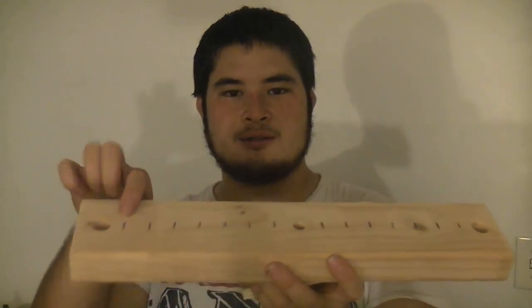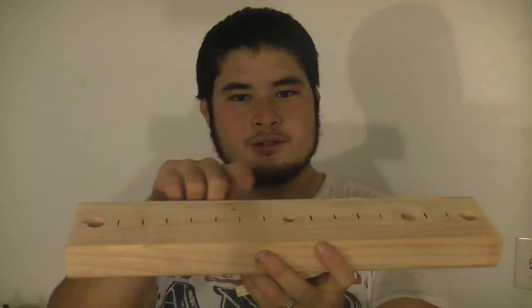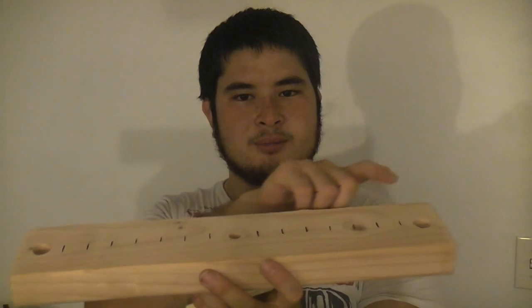Each one of these lines are 1 inch increments. These will be used when you're actually making your string, so you can gauge how big you want your loops to be and how much serving you want to put down.